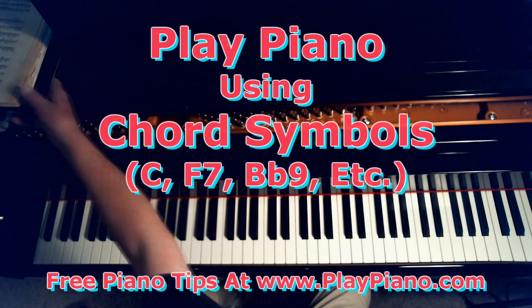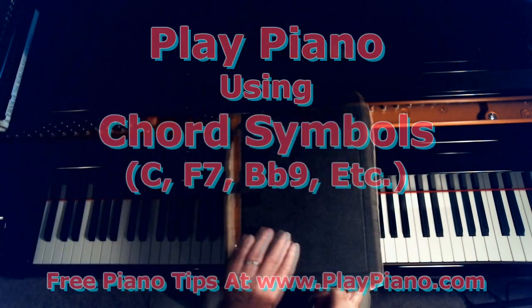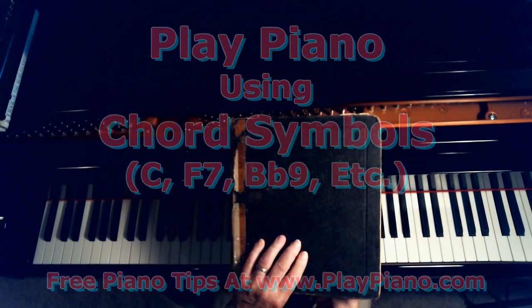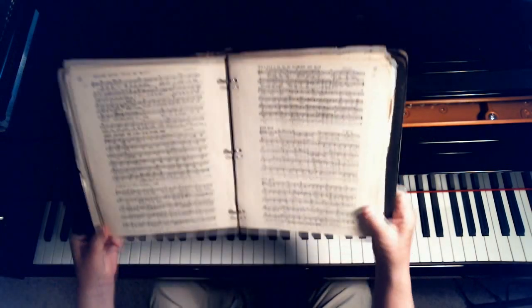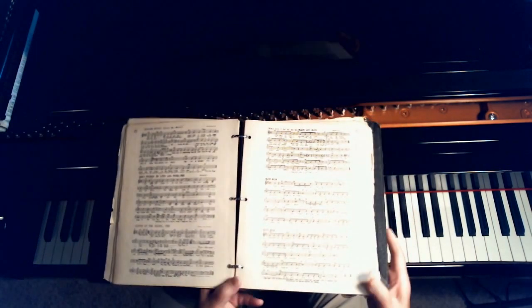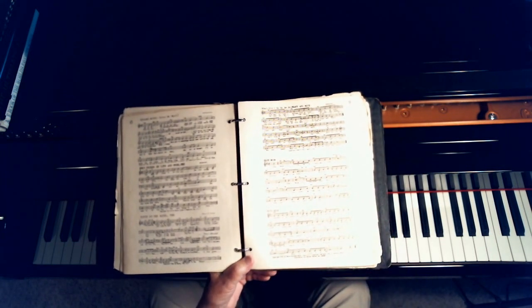Let me turn to my original fake book. I got this fake book when I was a teenager, and it cost 50 bucks. And 50 bucks back then was a lot of money, but it was worth it. I used to practice through this endlessly. You can see it's called a fake book because you can fake or improvise music as you go along.